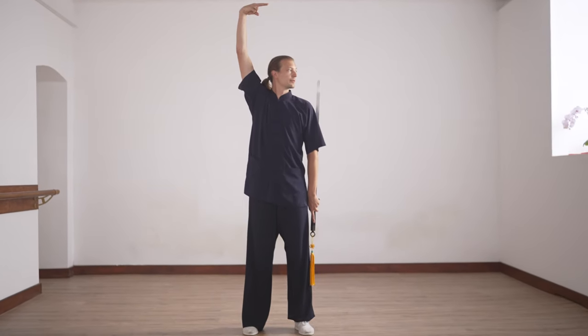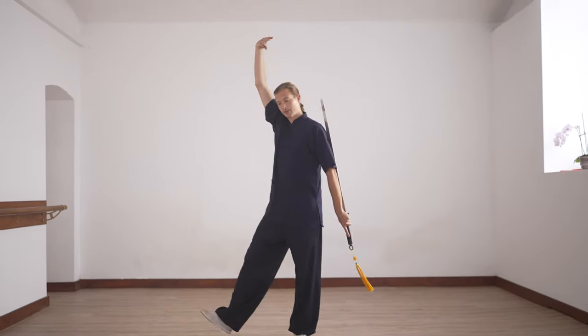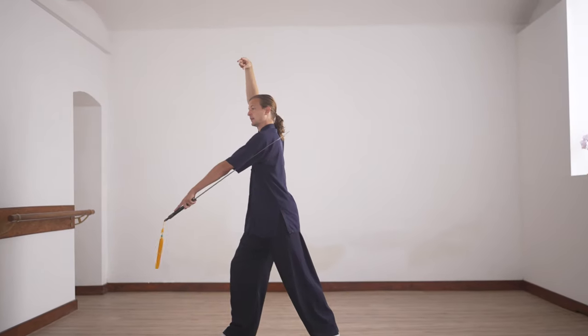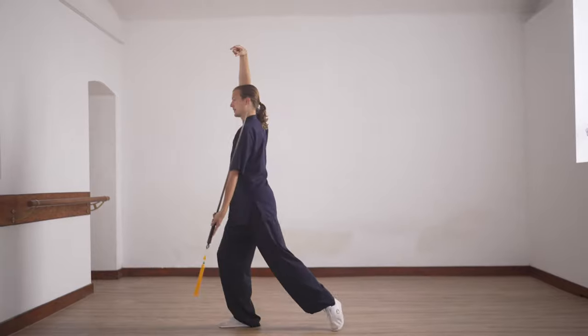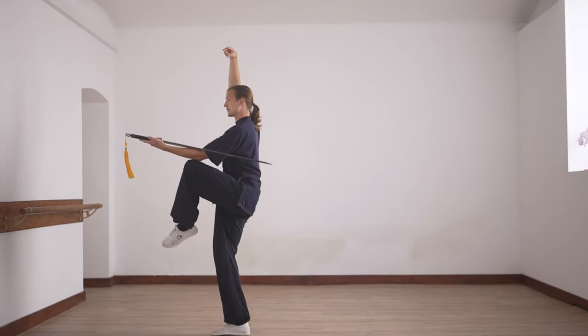Make sure the elbow is straight. And then we step, using the hip, rotate the hip to the left, and go out with the knee.